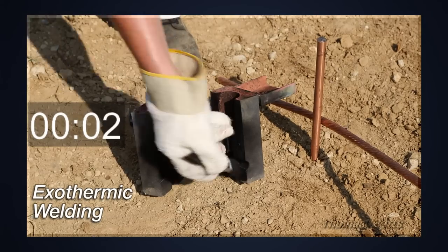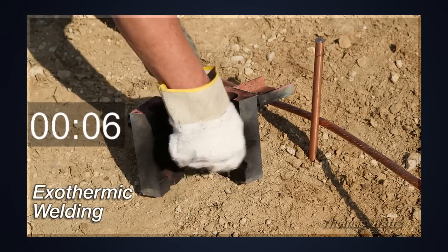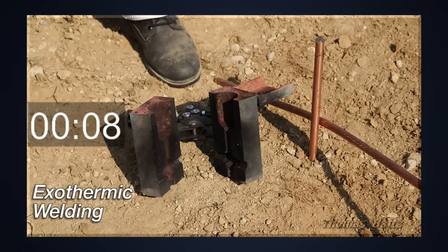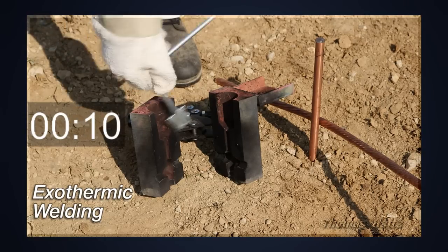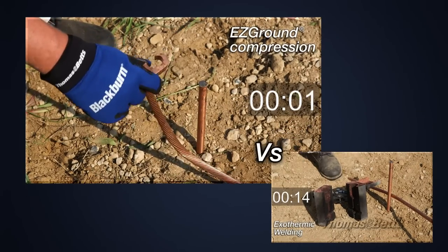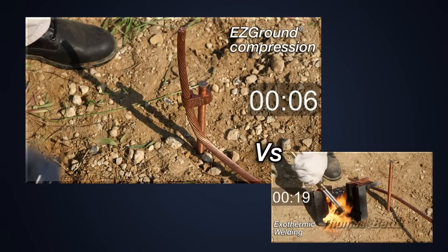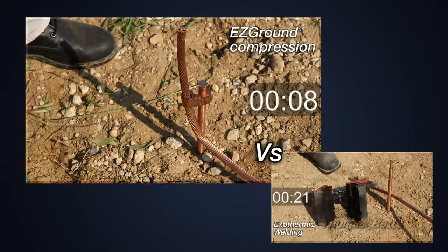To perform correctly, exothermic molds require maintenance and cleaning. Poor installer maintenance can reduce the effectiveness of subsequent welds and shorten the life of the mold. Proper maintenance of molds is critical. Blackburn Easy Ground offers fast job site installation and is not adversely affected by environmental or location challenges.